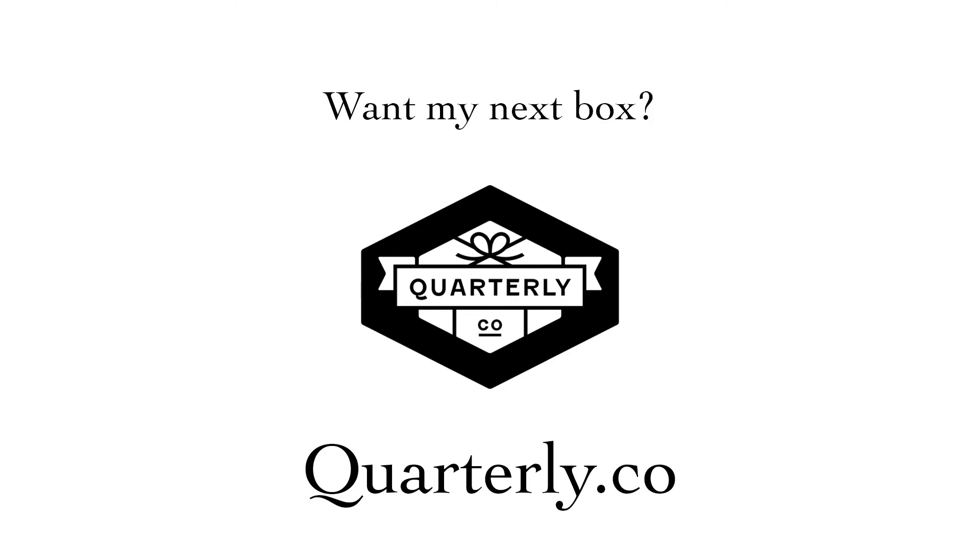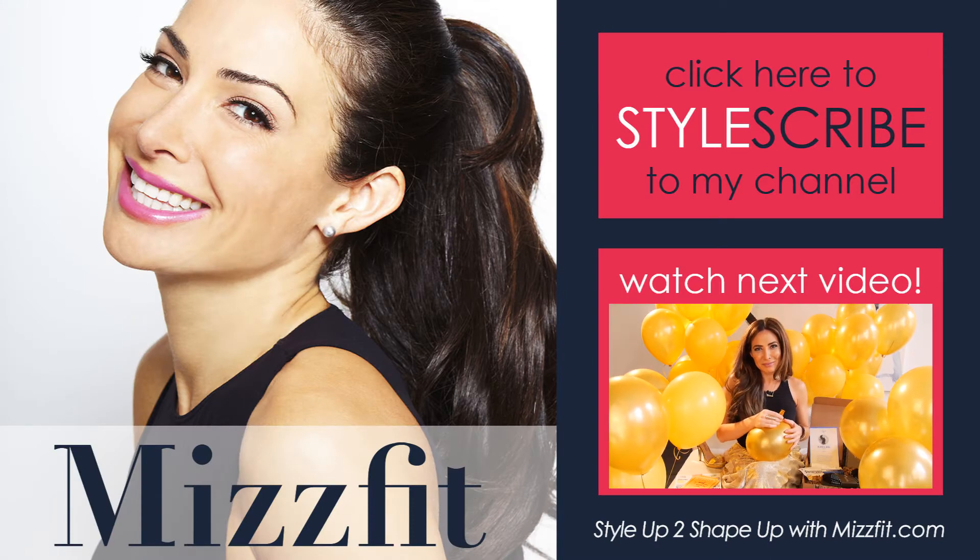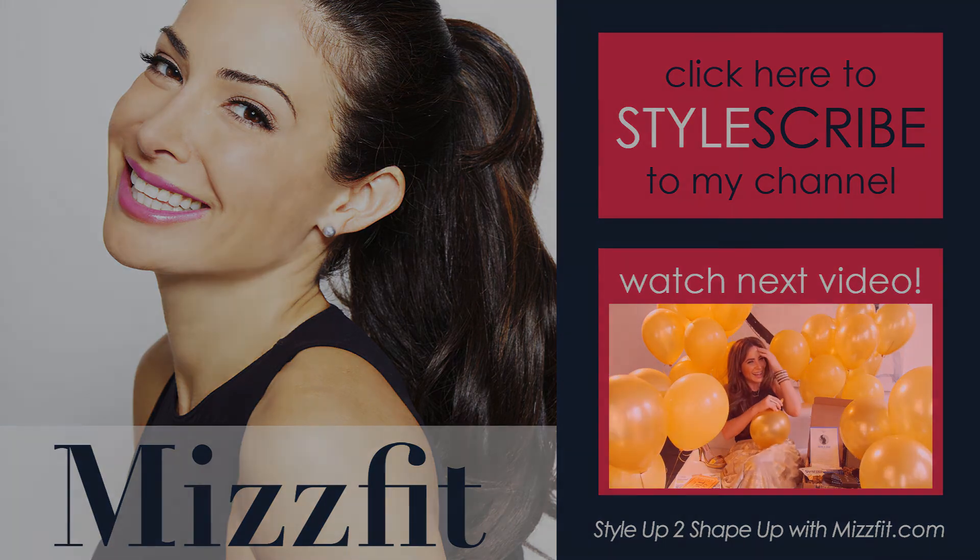So do you want my next box? It's really easy to get, just go to quarterly.co and look for Bianca Jade. If you liked this video, hook me up with a thumbs up, a share, and a subscribe to my YouTube channel, and watch the next video on tap. I'll see you next time.